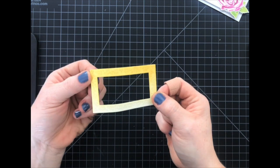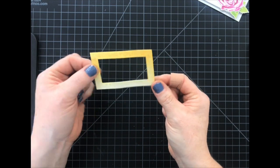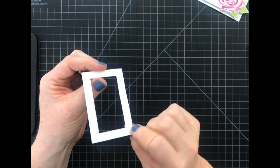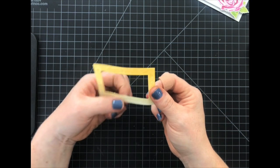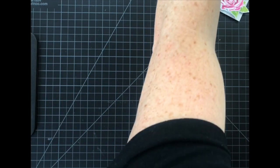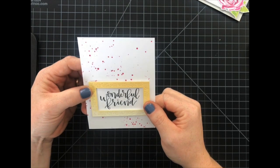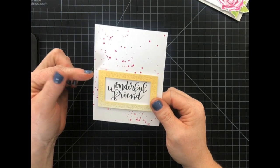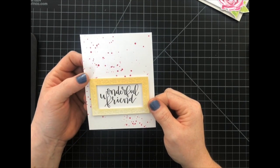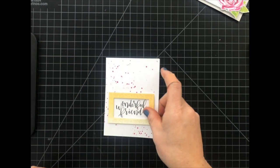This particular die gives you lots of little details — you can actually poke these out. But I'm going to leave them intact because, like my other card, I'm going to add some dimensional foam to the back of this. I love my dimensional foam. In here I went ahead and adhered it to my card base. Here I stamped the Wonderful Friend sentiment — this is also from the Penned Elegance stamp set. And I did a little bit of ink splatters there to just kind of fill in some of that white space.